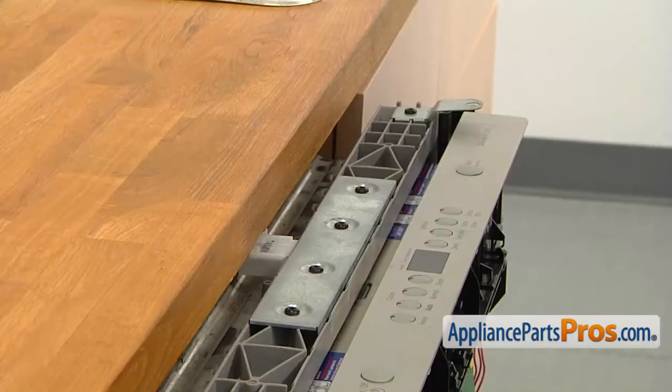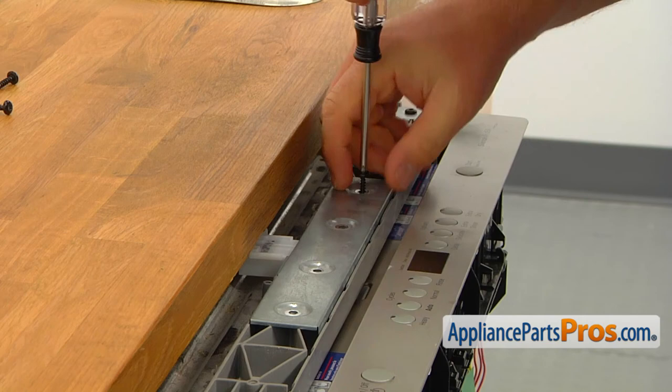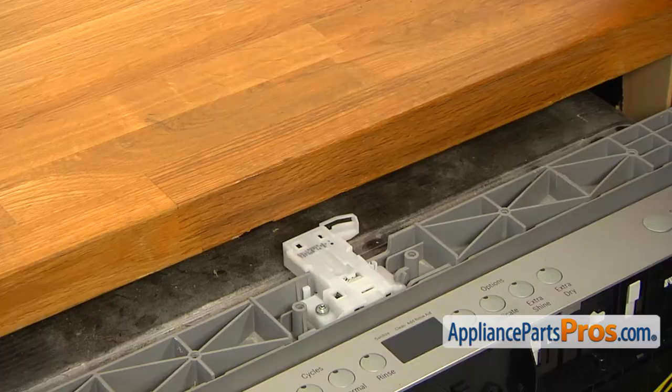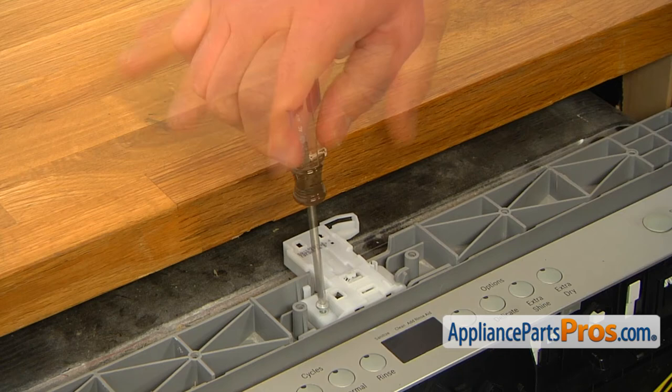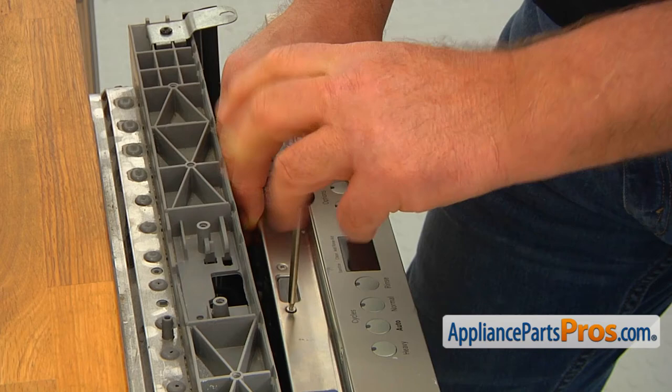Next, using the Torx 20 screwdriver, take out the four screws that hold the cover panel and lift it off. Remove another Torx 20 screw that holds the lock, lift the left side up, and remove the door latch mechanism. Using the Torx 10 screwdriver, take out the two screws on the top of the inner door and pull out the bottom portion of the door lock assembly with the sensor.